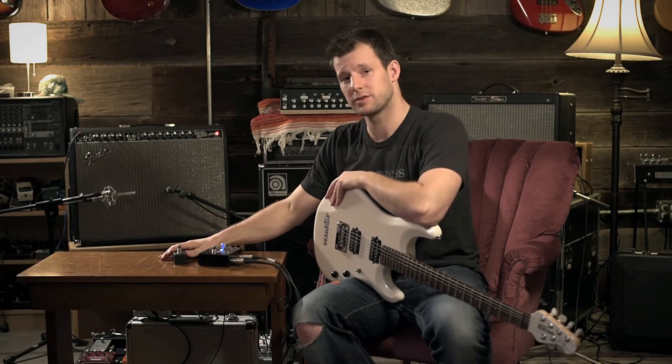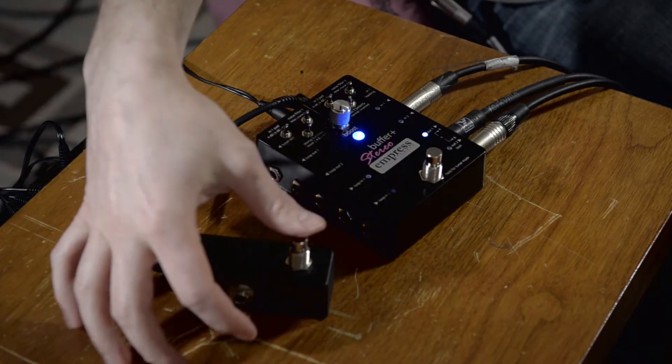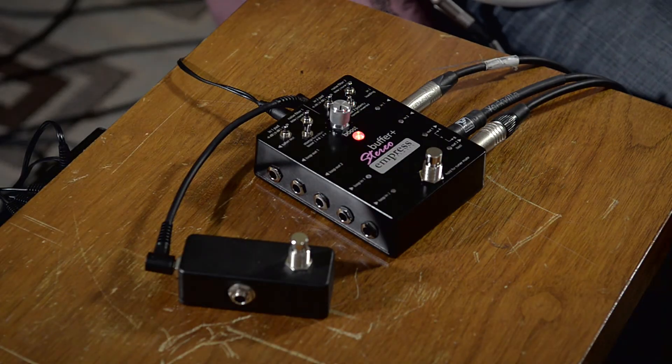So now we have our external switch configured as instant tune. And as we press it, the pedal instantly goes into tuning mode.